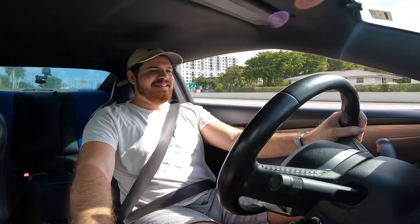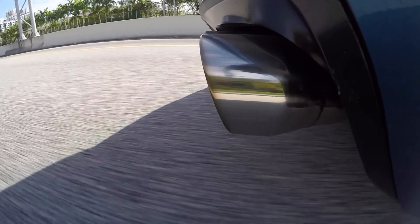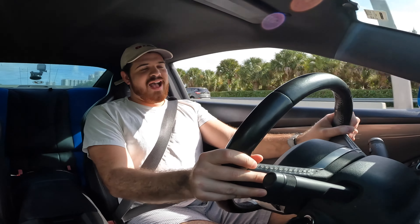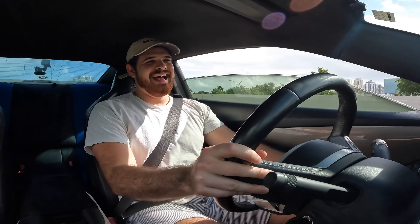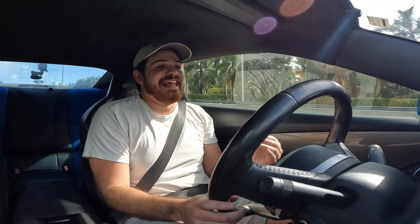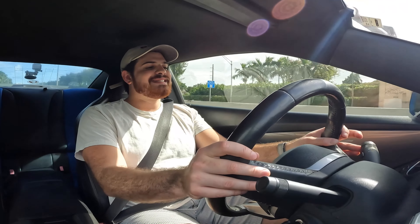The next modification on the list of things that I regret doing to my fifth generation Camaro SS is one I never thought I would regret doing. And that is none other than my straight piped exhaust setup. I have long tube headers, and those long tube headers go through high flow cats — basically the most useless form of catalytic converters. Then it goes to a Flowmaster X-Pipe, and then it ends up with no muffler. So it's completely 100% straight piped with the exception of, of course, the catalytic converters.